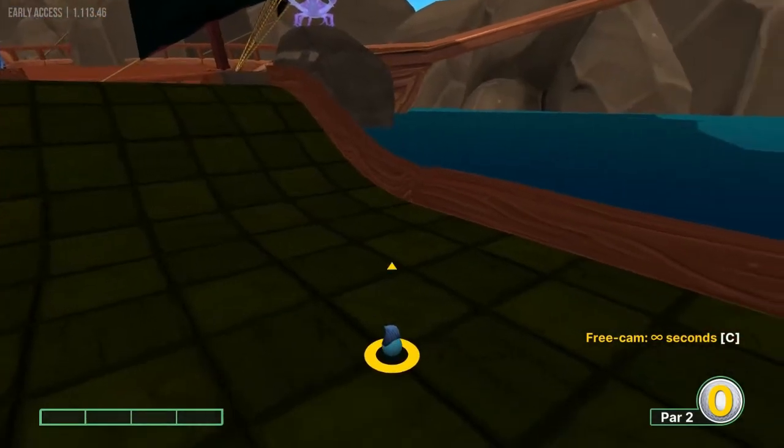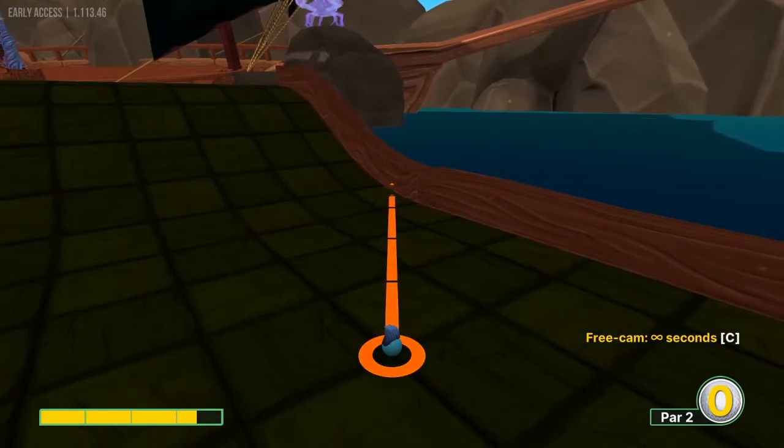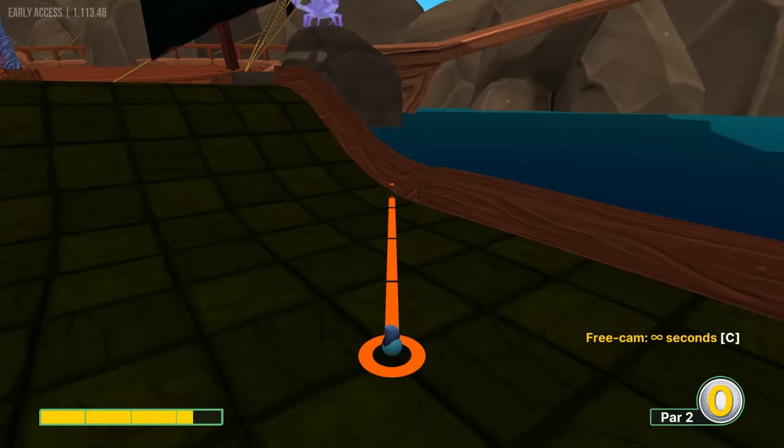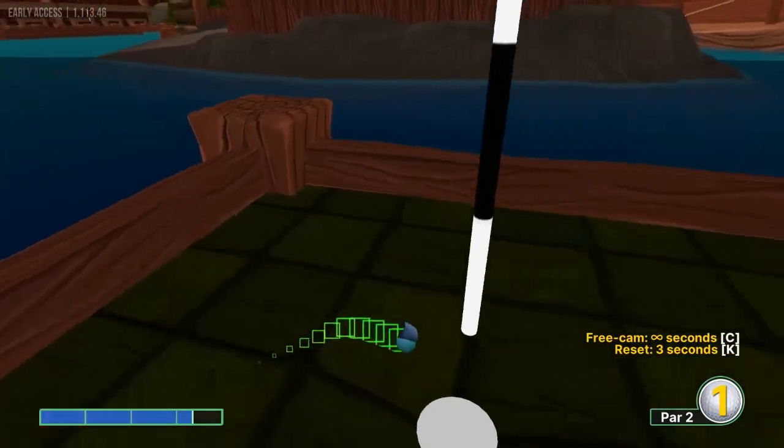Number one, we're going to go ahead and aim at the left center of this square right here, at about 3.3 power for a hole in one.